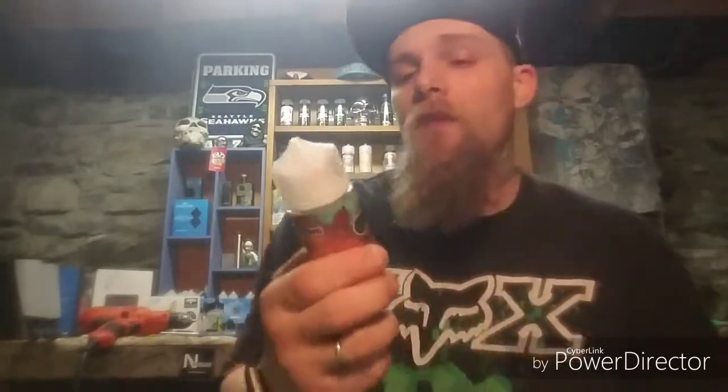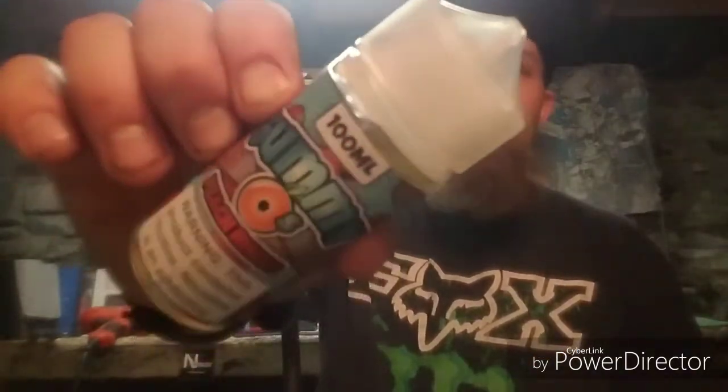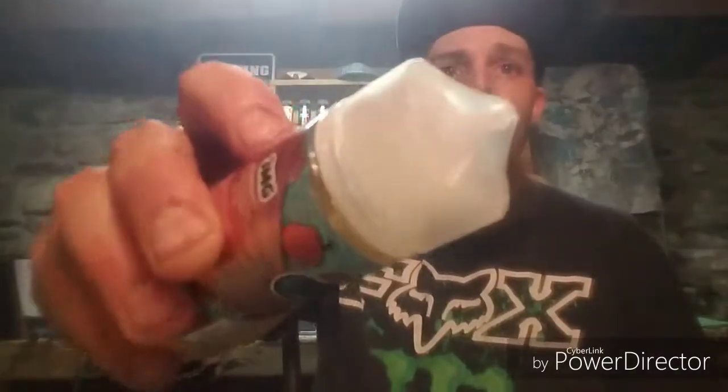This juice was specifically sent to me for the purpose of this review by ShijinVapor.com. Got it sitting here in a 100ml chubby gorilla bottle at a 3mg nicotine level, and it is sitting at a 70VG/30PG blend.